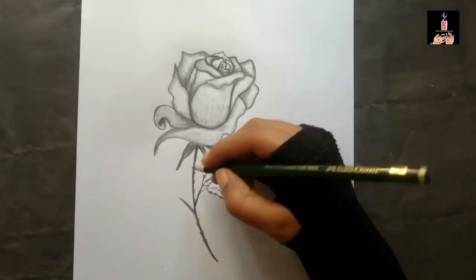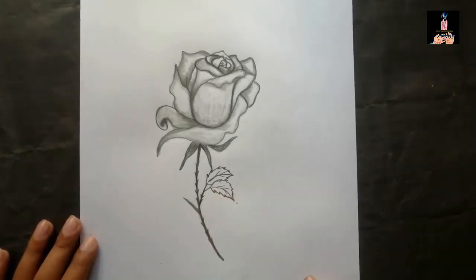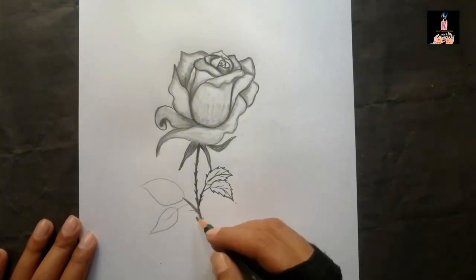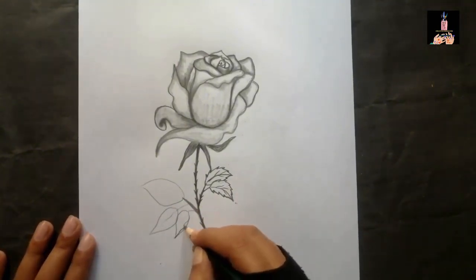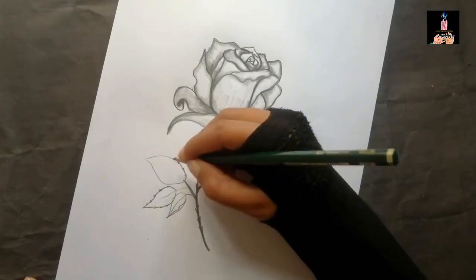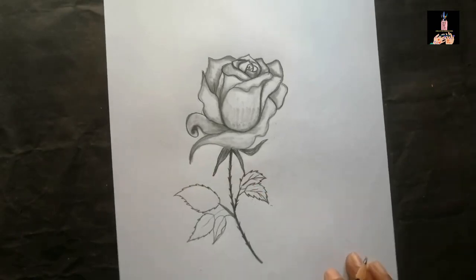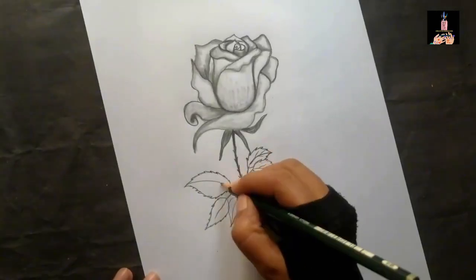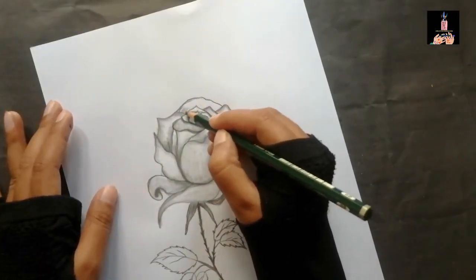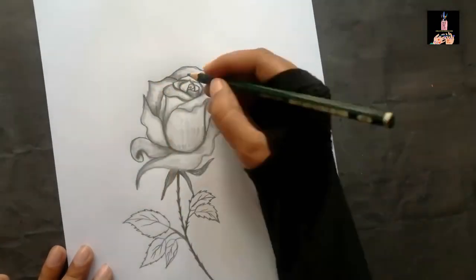Now I'm going to do the leaves on the other side as well and make it more realistic. I'll add some more details in the stem and the leaves. First I'm doing the leaves in a normal shape, then I'll add the details of specific rose leaves. At this point I felt there should be an extra rose petal which was missing, so I added it later to make it more realistic.